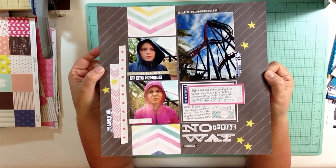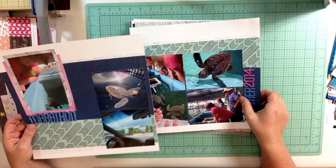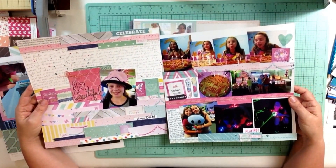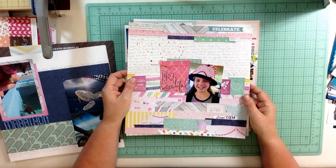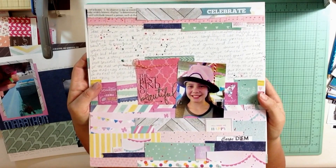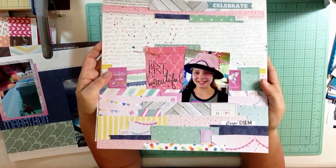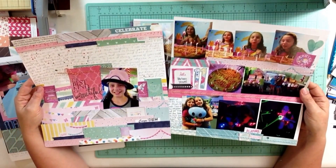These are all of the layouts I've made so far with this kit. This one I did during the live crop at Get It Scrapped on National Scrapbook Day, and this one too — it's a double pager. Not all of them had a ton of embellishments. This one coming up later in the video is a two-pager that I consider to be a scrap lift of one of Jen Cho's YouTube videos.